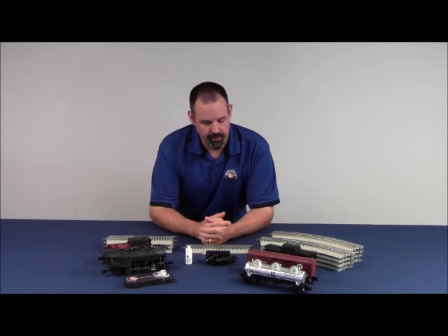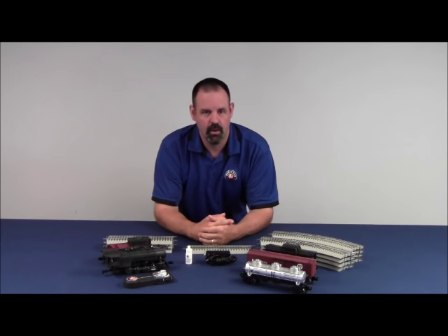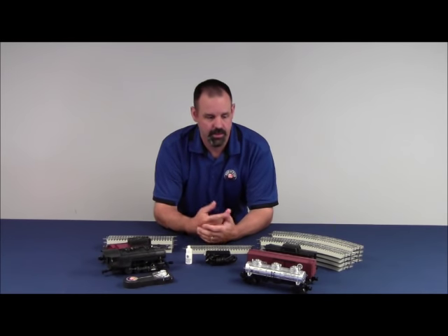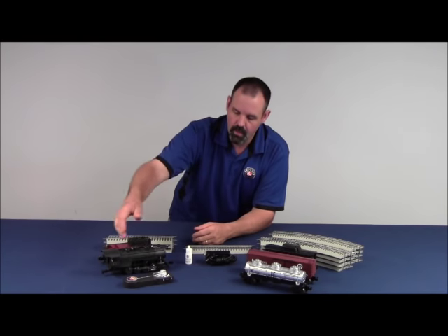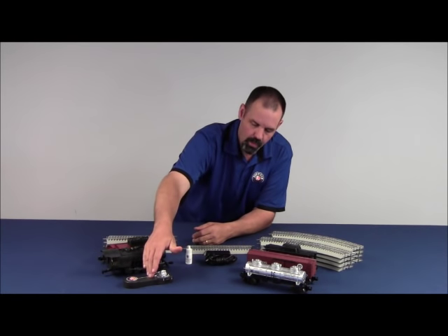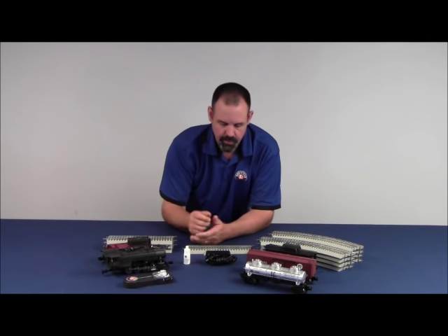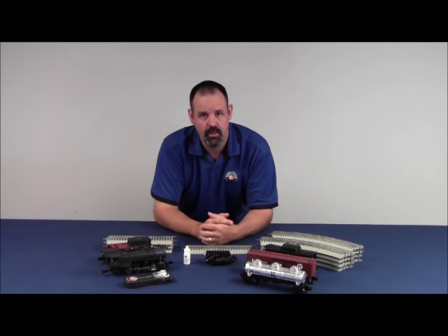The items that come in the set are as follows. You've got your rolling stock, and regardless of whether it's a freight car set or a passenger car set, you'll have your rolling stock. You have your locomotive, your tender, your wireless Lion Chief remote, a sample bottle of smoke fluid, and your 18-volt DC wall pack.